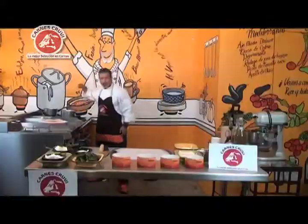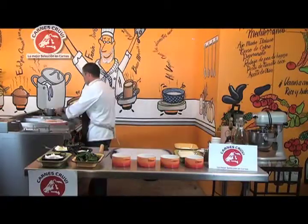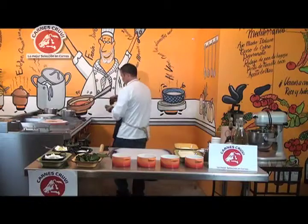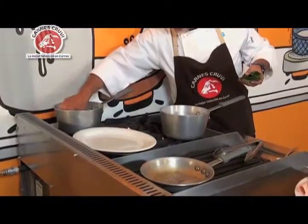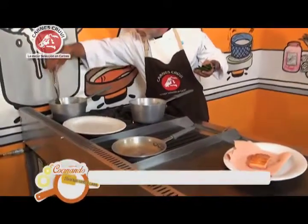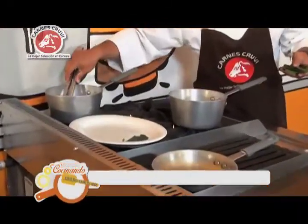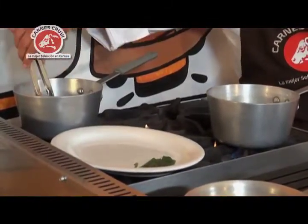De este lado ya tengo mi agua. Voy a llevar unas cuantas hojas de espinaca y las voy a bajar para que se empiecen a suavizar y sea más fácil manejarlas. Con eso es suficiente. Vamos a echarlas una por una porque si no se hacen bola y es más difícil manejarlas. Acuérdense que las recetas que ponemos son para cuatro personas; aquí yo nada más estoy haciendo para una.